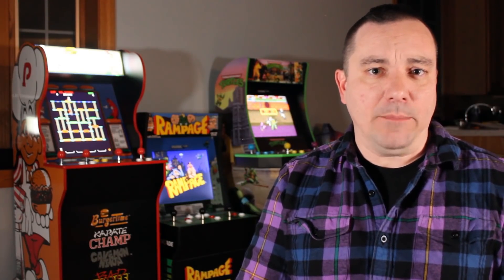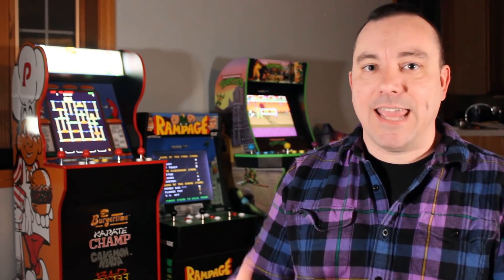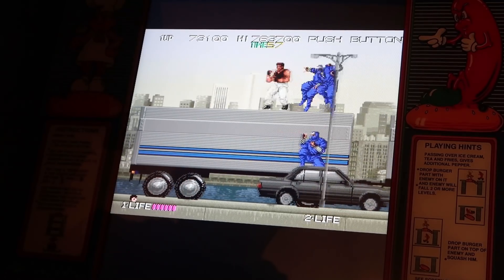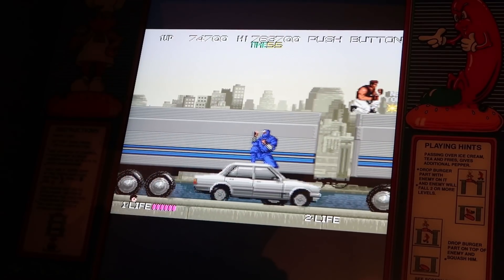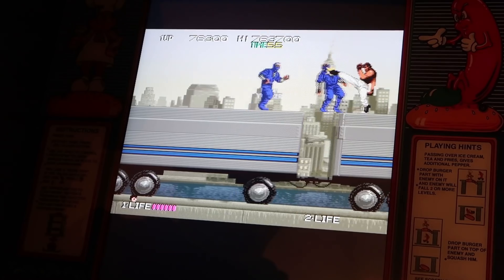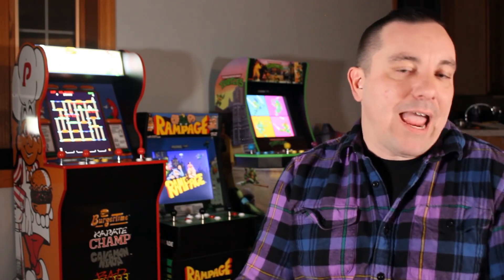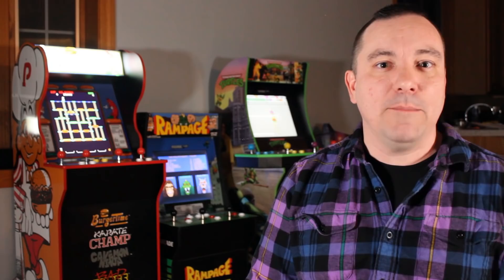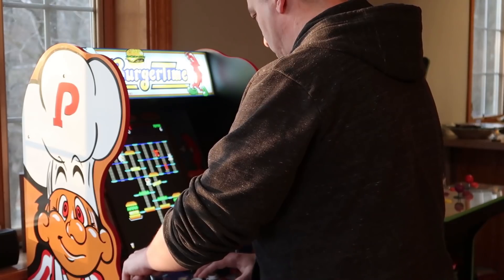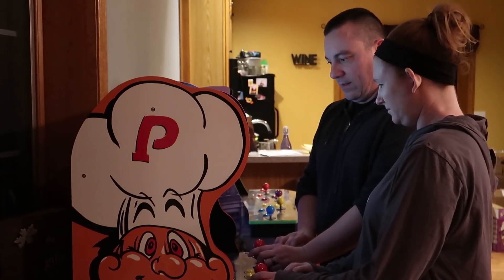Worth mentioning about the games: since BurgerTime and Karate Champ are in that classic arcade vertical screen style, when you play Bad Dudes and Caveman Ninja, the screen shrinks down to a more normal horizontal layout. That does make the overall screen for those two games a bit smaller compared to my Rampage or Ninja Turtles machines, but it doesn't distract or bother me at all. You've got two vertical games and two horizontal games, and it works out just fine. All in all, I love the game selection — four really good Data East arcade games with great variety.